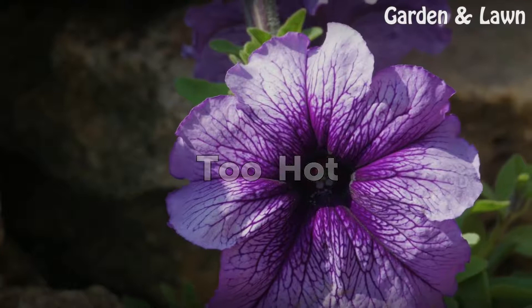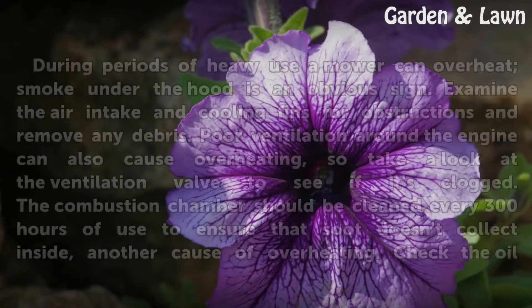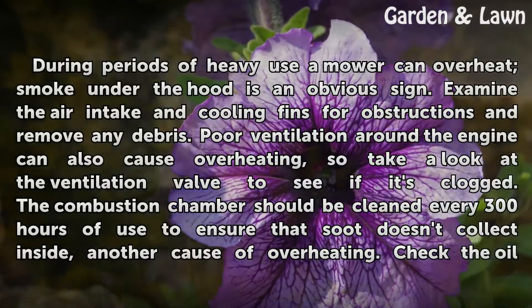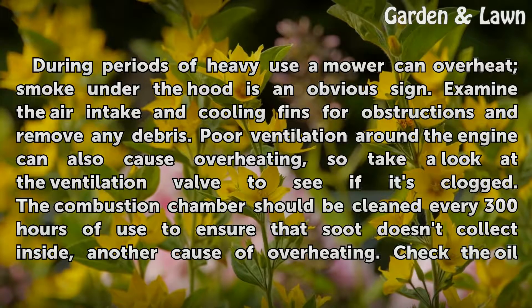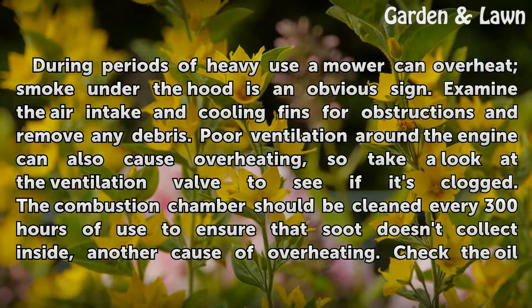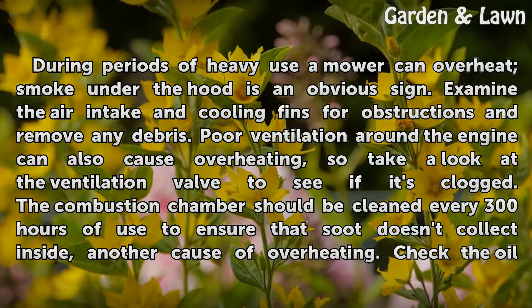Too hot. During periods of heavy use, a mower can overheat. Smoke under the hood is an obvious sign. Examine the air intake and cooling fins for obstructions and remove any debris. Poor ventilation around the engine can also cause overheating.